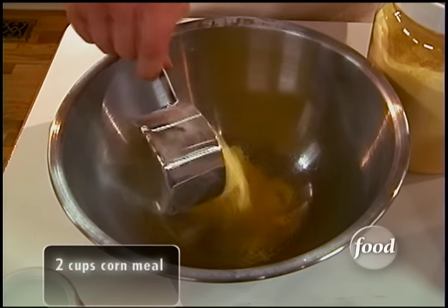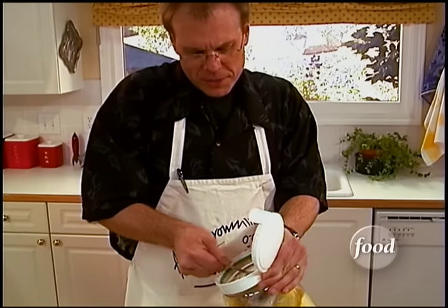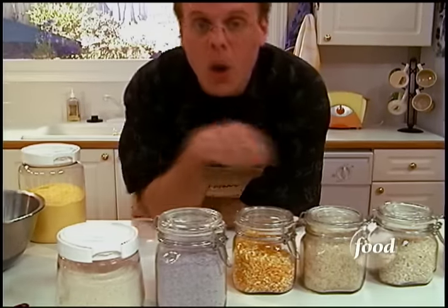Construction begins with two cups of cornmeal. I don't mind measuring this stuff by volume, because unlike flour, cornmeal doesn't really compress. I prefer yellow corn because I think it just makes a tastier meal, but you can use white or even blue if you want.